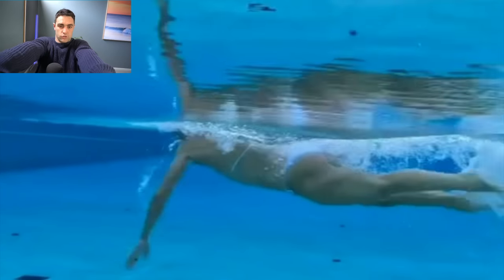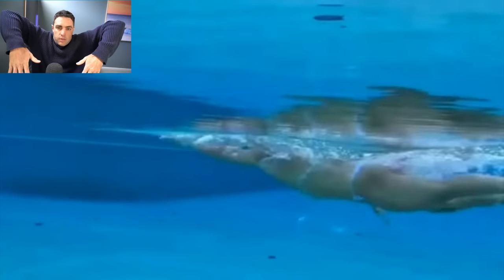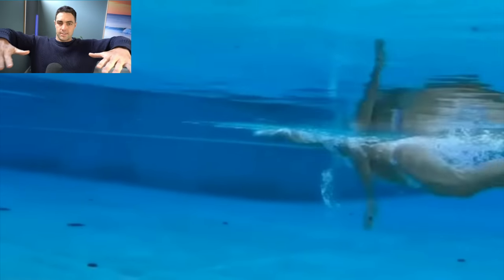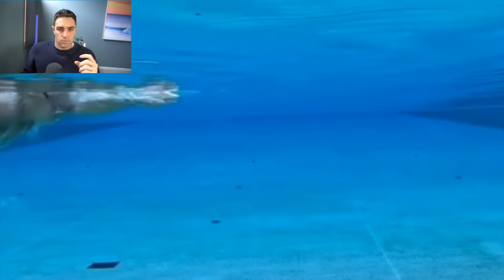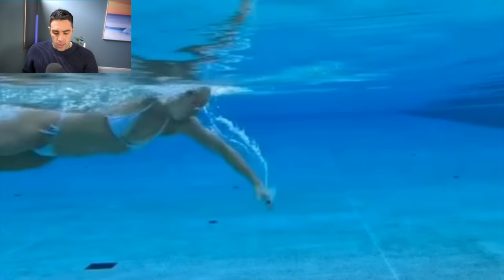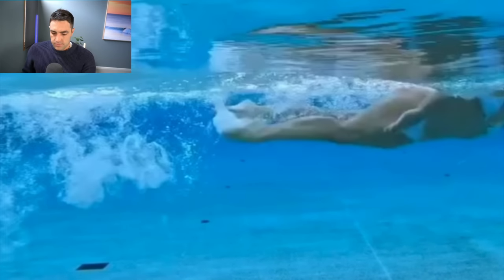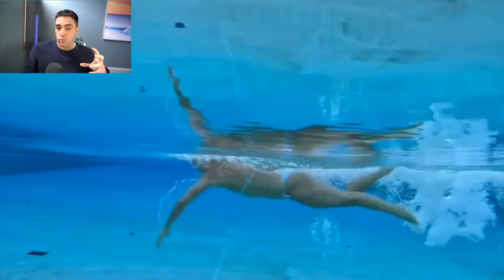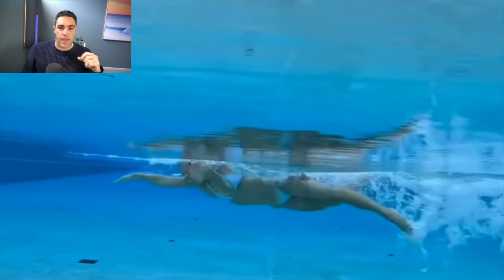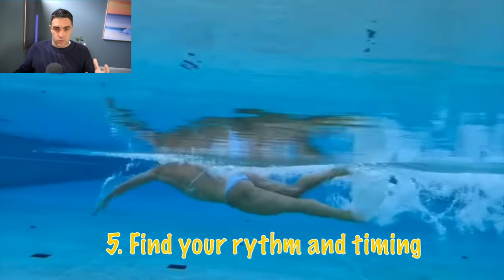Think of pulling yourself out of the pool against a wall — you're not going to do it with straight arms, or with elbows up high. You're going to do it with your arms in this power diamond position. That's why it's called the power diamond: that is where you're going to be most powerful through the stroke. The other part of the catch and pull we look at is the exit — we want to exit just past the hip.